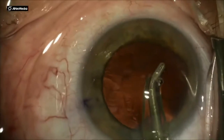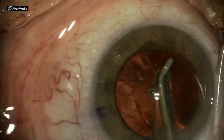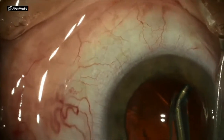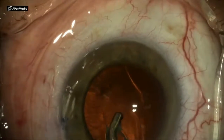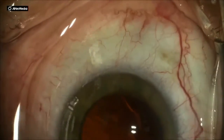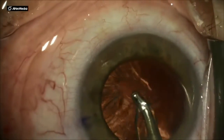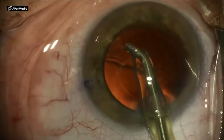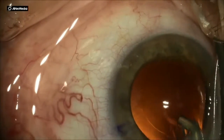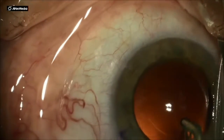IA is irrigation aspiration. I always start sub-incisionally — that is the most difficult cortex to remove. Once I have the sub-incisional cortex out, I usually go counterclockwise or clockwise, it doesn't matter, and go 360 degrees and remove all the cortex. Here you can see I still have a little tuft of cortex sub-incisionally.